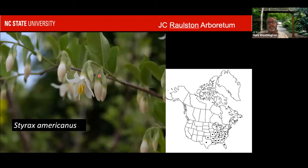Now we're getting to the big boy in the group — Styrax, with around 130 species. I only put some of the more common ones and some outliers and cultivars in here, so we'll zip through them.